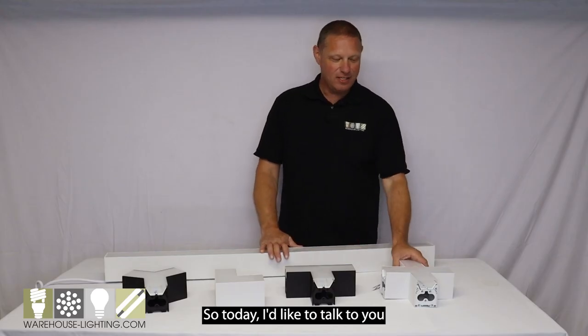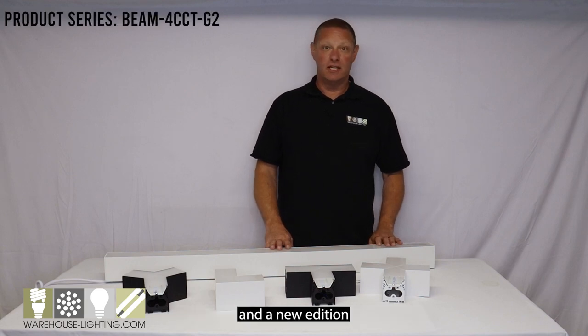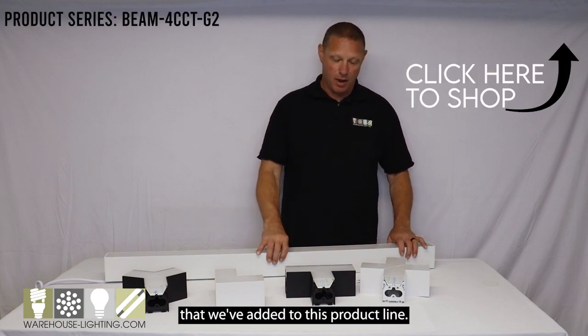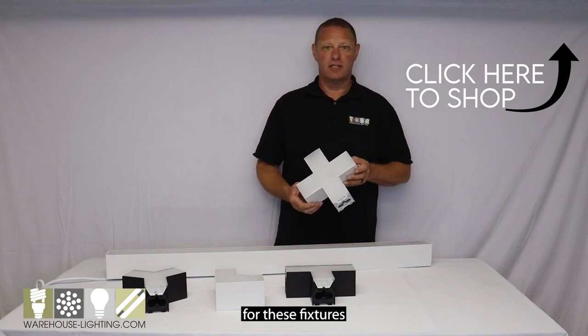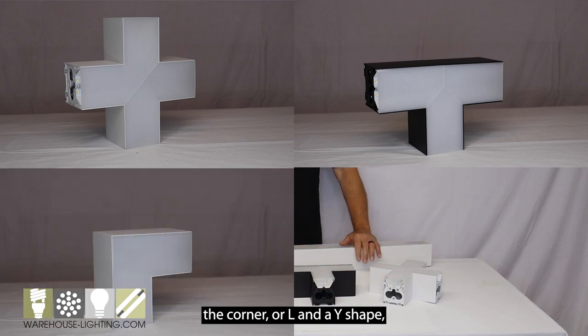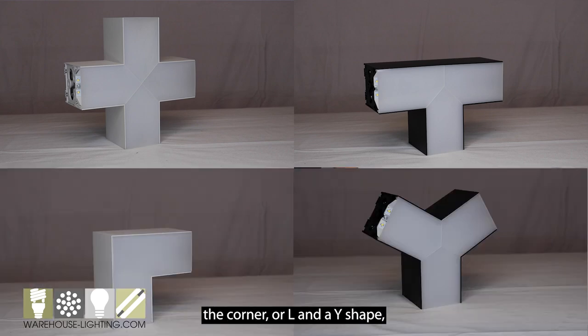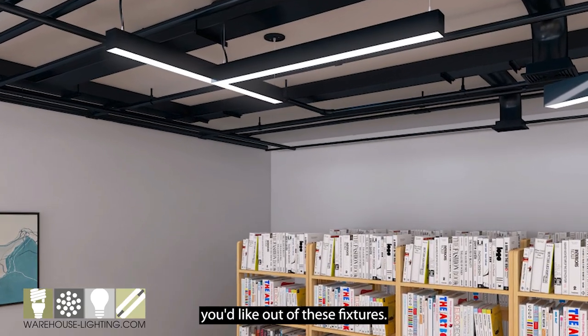Today I'd like to talk to you about our LED architectural beam fixture and a new addition that we've added to this product line. We have added connectors for these fixtures and they're going to come in an X, a T, a corner or L, and a Y shape. You can make just about any configuration you'd like out of these fixtures now.